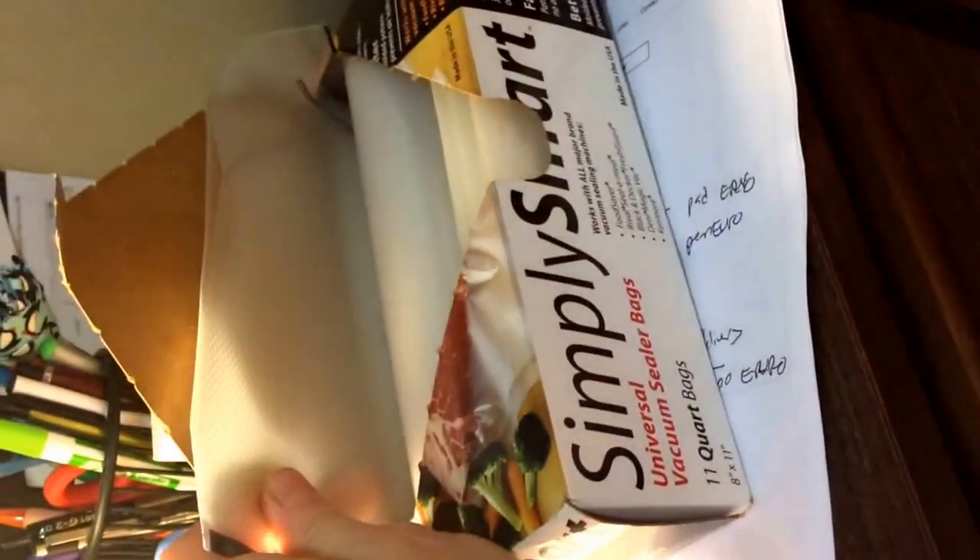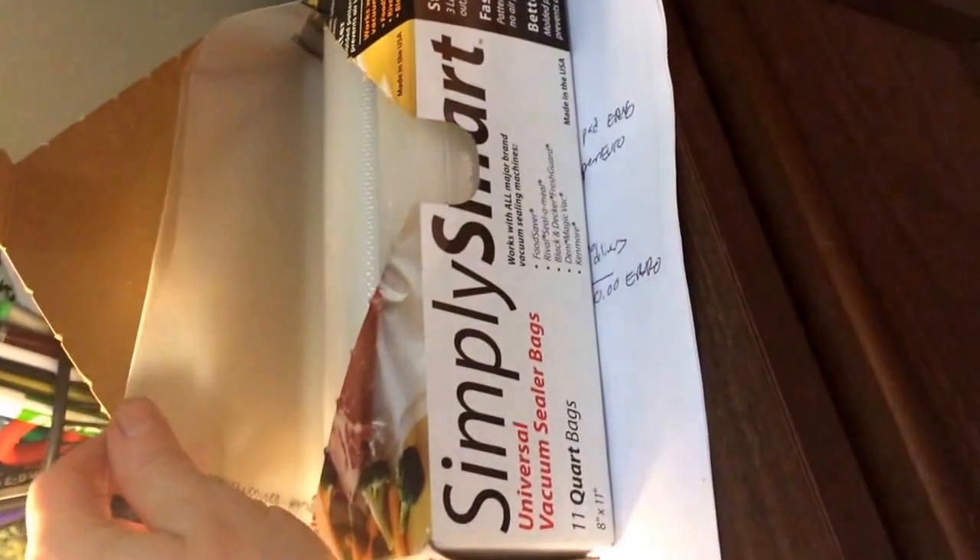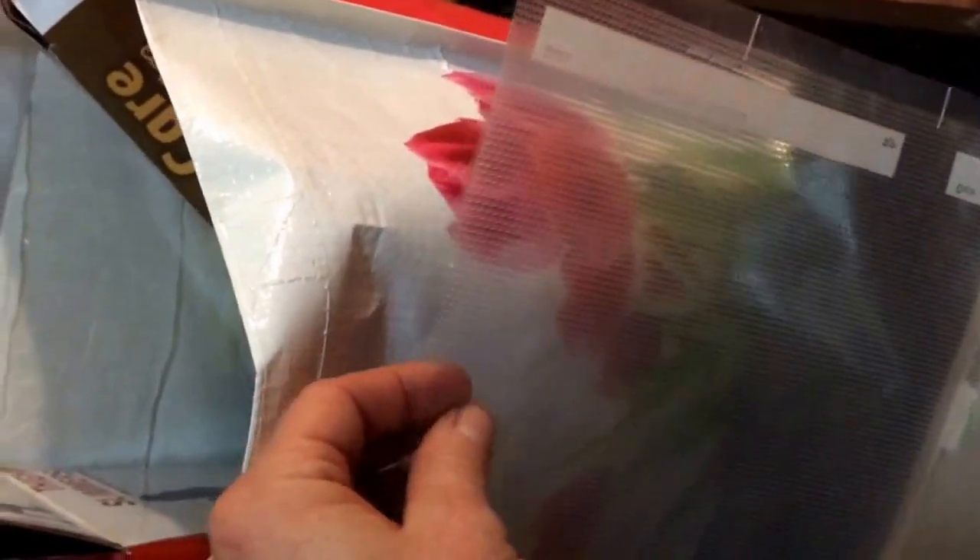These little sleeves come with the food storage kit. This is a better brand — it's a nice thick material. The Food Saver brand is really, really thin, and I don't know if that's great for the CO2 and stuff — you don't want it to be punctured.